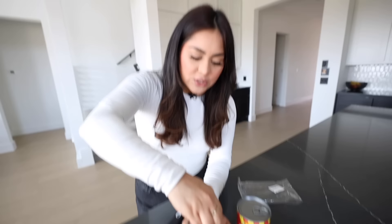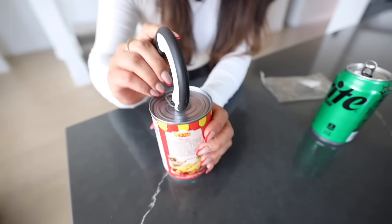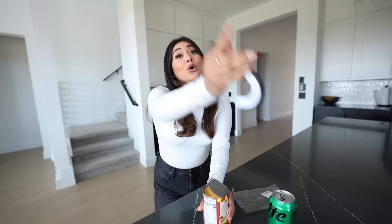Typically I would struggle to open it, but with this gadget you just get it, hook it on, and voila — that was so easy. Not only can you do it with soda cans, but also with regular cans. Someone says it's unnecessary, but for me it's really going to come in handy. This is honestly so convenient. I really like it and I definitely think this is worth it.